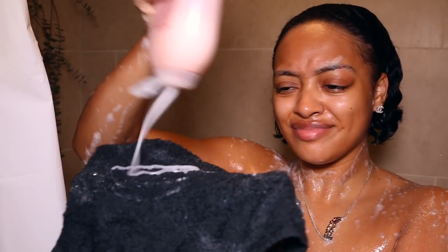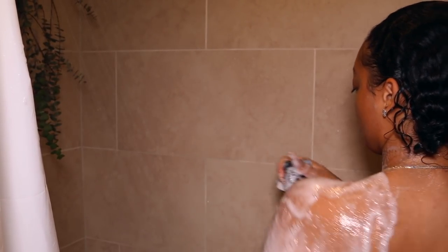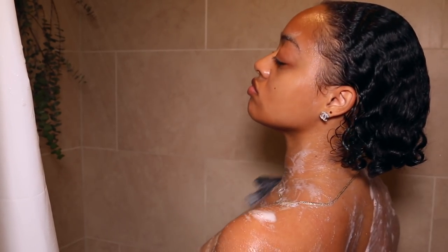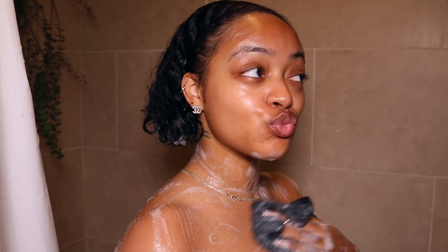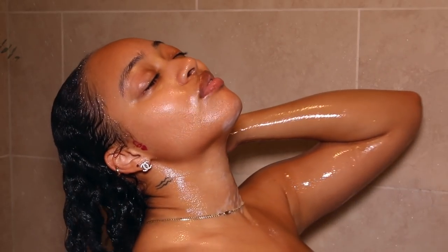I'm going in with my body wash because I finished shaving. This one is from Method Body — the Peony Rose Water and Pink Sea Salt Pure Peace body wash, naturally derived. I just feel really clean when I use this, and I can't get over how nice it smells — so girly, fresh, and rosy. This is definitely one of my favorite items in my entire routine. I think I'm going to use this forever.